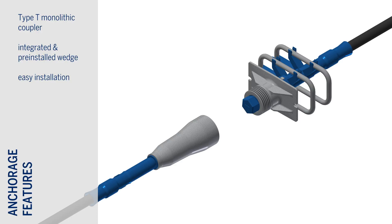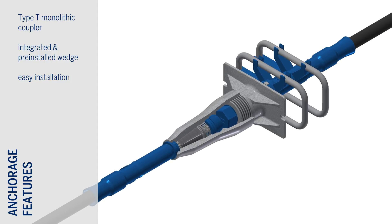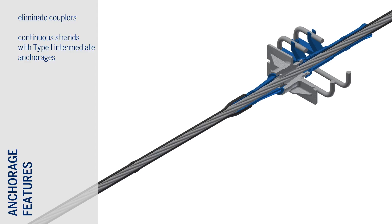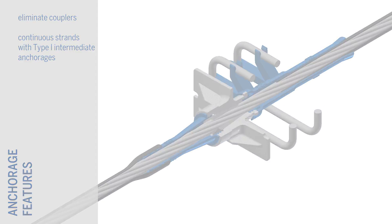To connect tendons, a type T monolithic coupling anchorage with an integrated pre-installed wedge is available. The pre-assembled coupler can be easily threaded into the adjoining anchor head. If coupling tendons is not desirable but the structure is to be concreted and post-tensioned in sections, a compact type I intermediate anchorage may be used. At the construction joint, the tendon is post-tensioned while the remaining length of the continuous tendon is neatly coiled up, ready to be installed in the next section.